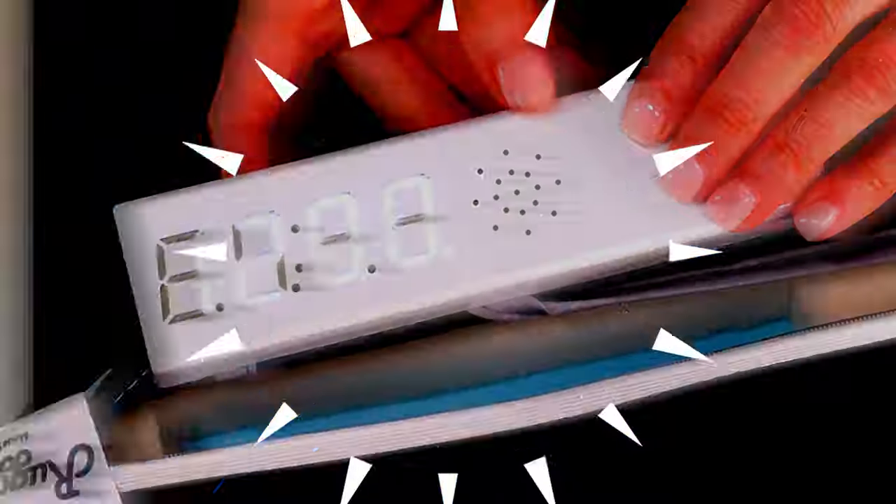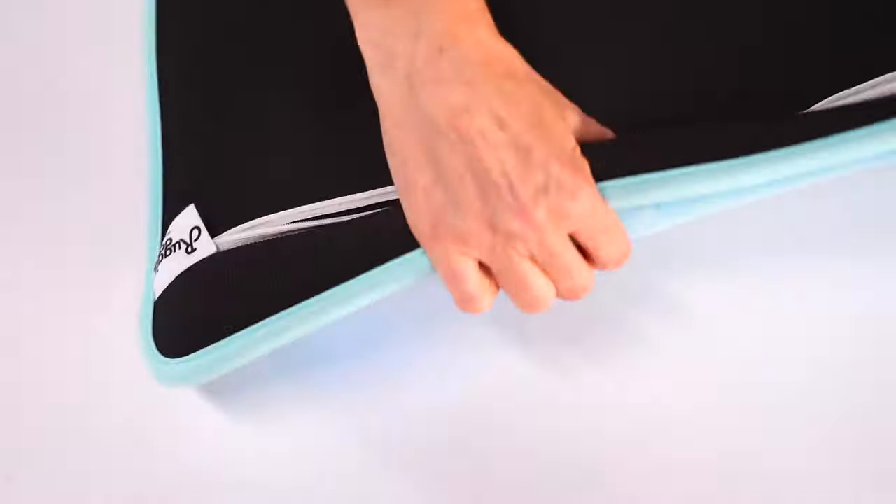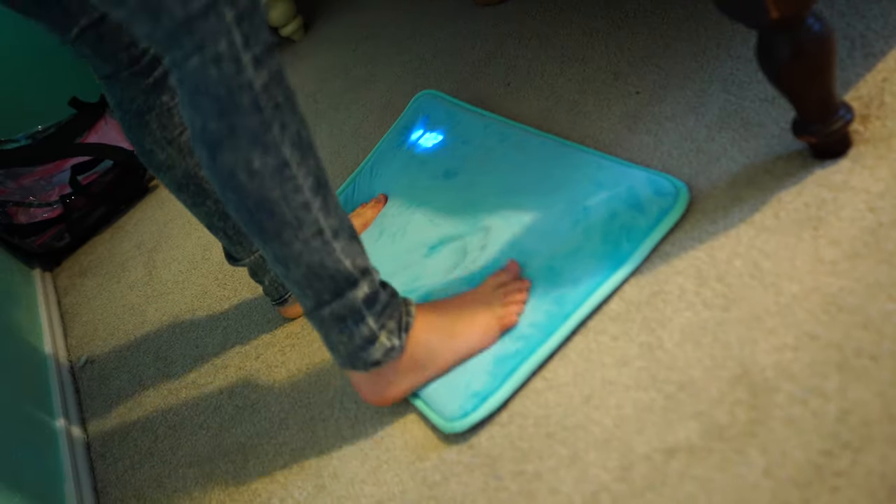The Ruggy — an alarm clock built into a rug — and Catherine is all about trying it. Hopefully this will help my 12-year-old get out of bed without hitting the snooze button 11 million times. You set the time, set the alarm, and put it on the floor. The only way to turn it off is by standing on it for at least three seconds.